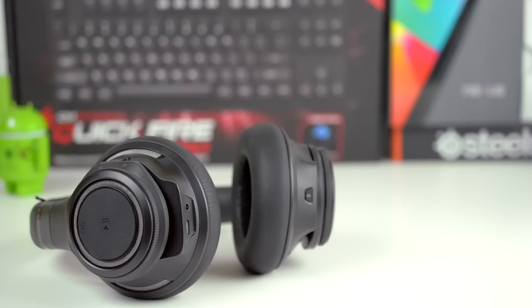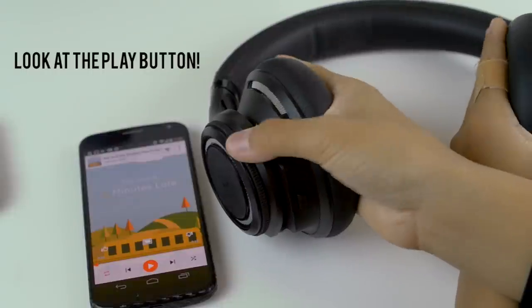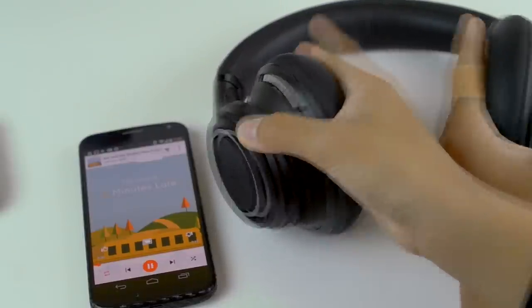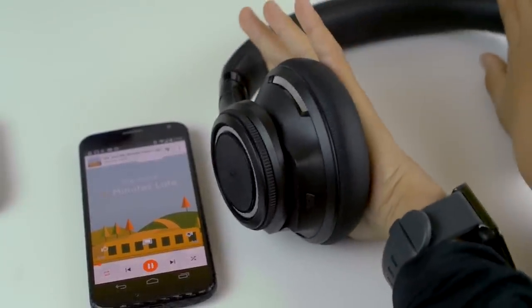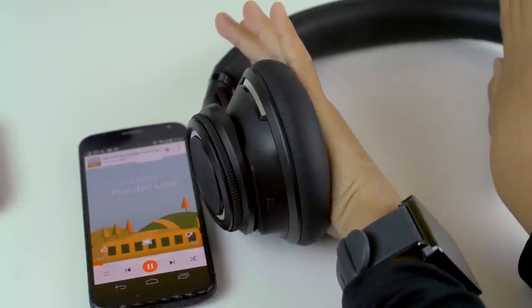One really useful feature that Plantronics doesn't really advertise is that the headphones immediately pause the music when you lift them off your head. This is activated either using pressure or proximity sensors on the earcups. This will save you a tremendous amount of battery life if you forget to pause or turn the headphones off, and more importantly save your spot in the music if you need to take your headphones off.